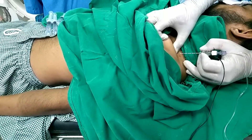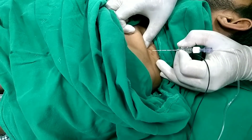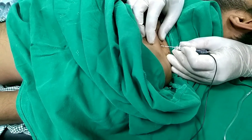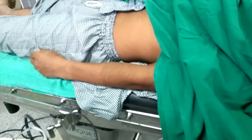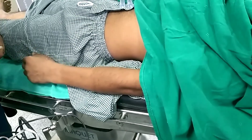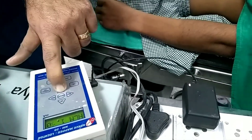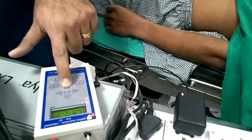Make sure the position of the patient is good and appropriate for the block. We have located the subclavian artery pulsation and lateral to the pulsation we are putting the needle. You can see movements are occurring in the hands and elbow — both the wrist joints and elbow joints are having movement.